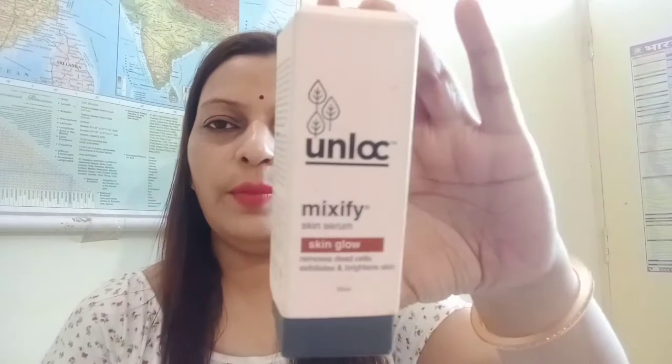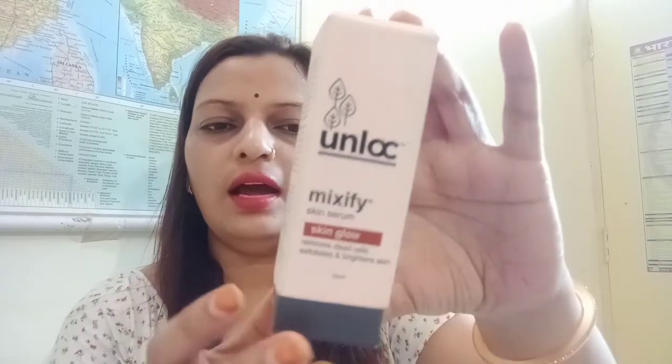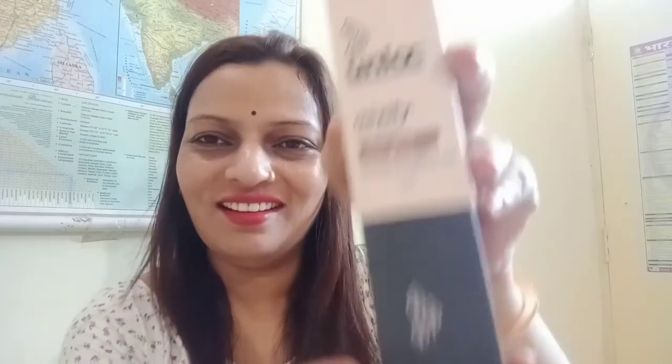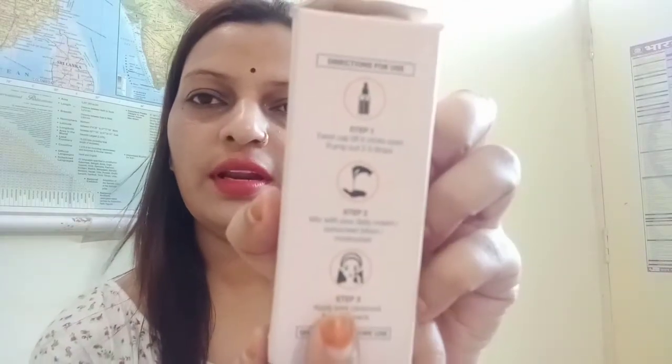It comes in cardboard packaging. And here there are directions for use. Step 1: twist cap till it clicks open, then pump out 2-3 drops. Step 2: mix with your daily cream, sunscreen lotion, and moisturizer. Step 3: apply over cleansed face and neck. Shake well before use.